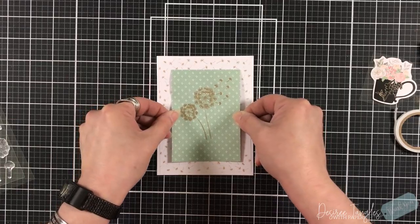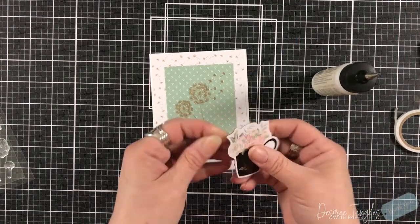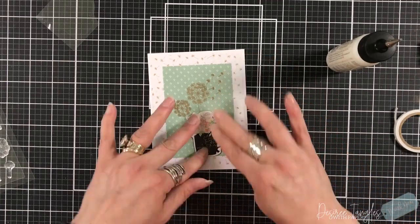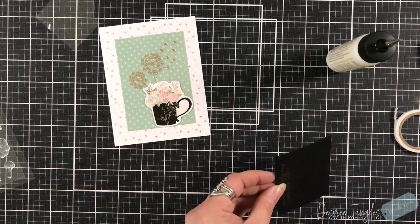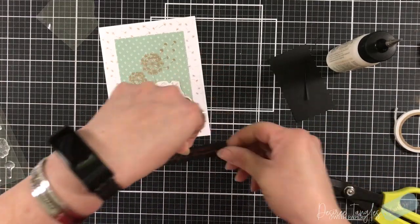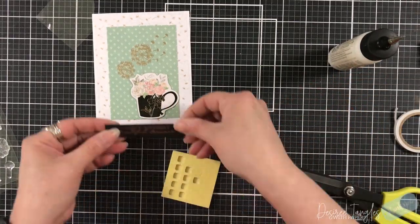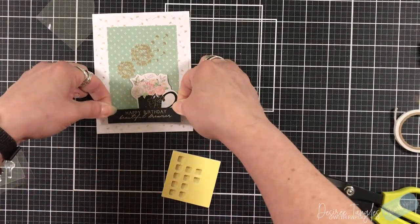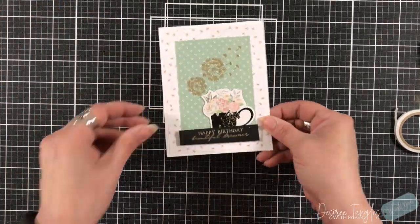All the background panels that go directly onto the card base I cut to four by five and a quarter, or four and an eighth by five and three eighths, just to have that little bit of border around the outside. I'm trimming down my sentiment, adding one of the chipboard stickers, and propping my sentiment up over the chipboard piece, placing that down onto the bottom — and that is our first card.